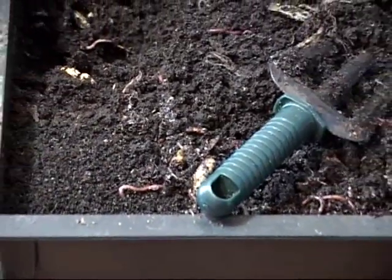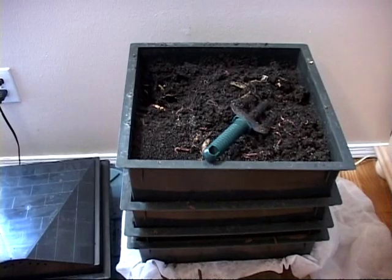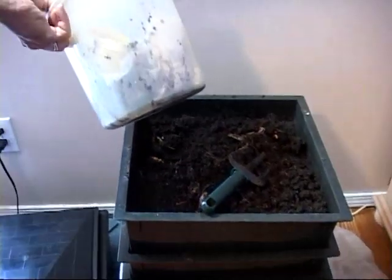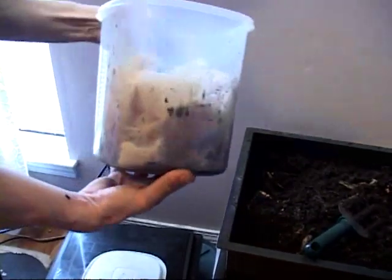Probably should feed the bin, so I'll go ahead and feed the bin. When you feed the bins, just go ahead and pull some of your bedding back. I didn't bring the food tray — let me get it. Alright, now this is what I put all our kitchen scraps in.